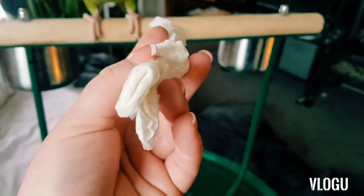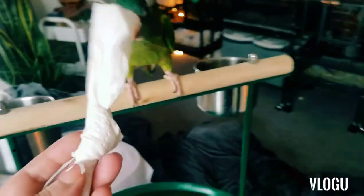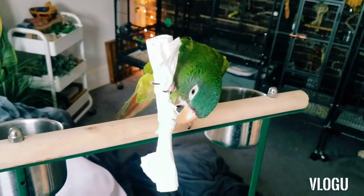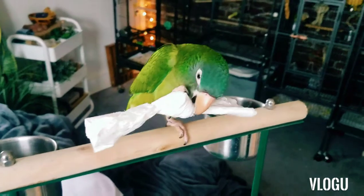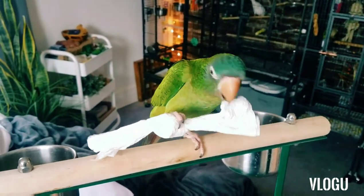I know this is probably one of the most simple, easy things you could think of, but Polly here loves them. Just remember when you're doing that to make sure to have just plain white towels, since they are gonna be chewing on it. You don't want any dye or anything on there, and that's it for me today guys.